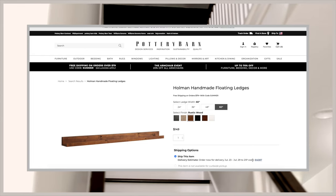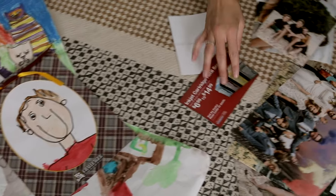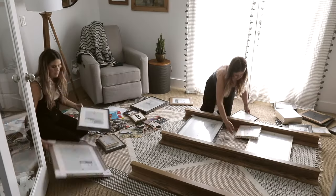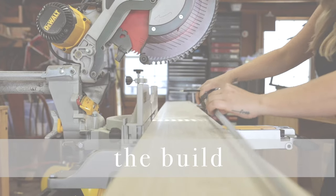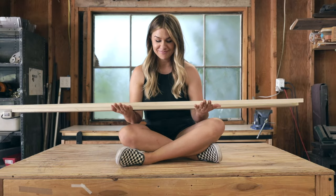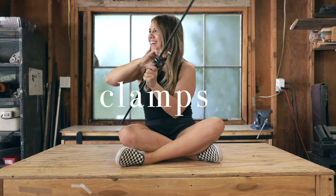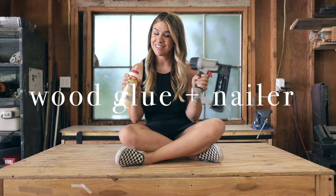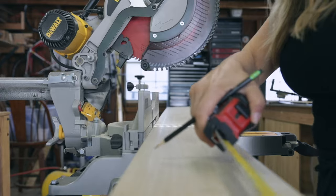We started combing through her treasure trove of art projects and family pictures, and we laid everything out on the floor to get an idea of how it was going to look up on the wall. But wait, I'm getting ahead of myself — let me show you how I built these first. I wasn't joking when I said this can be done in a day and with minimal effort. You cut some boards up, you glue and nail them together, and then you finish it how you want. It's so easy. I started with a huge piece of poplar that was six inches wide and cut it to 61 inches to make it more manageable on the table saw.